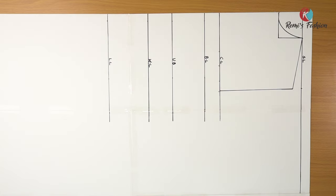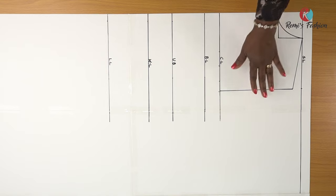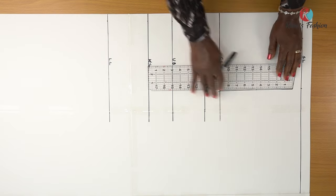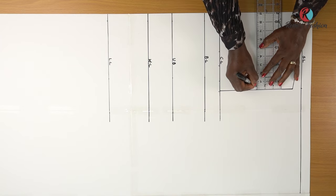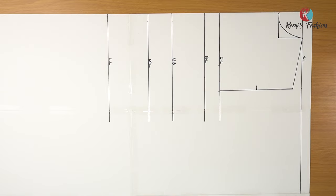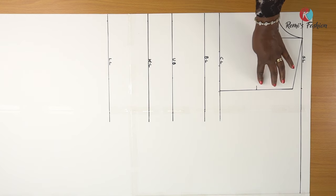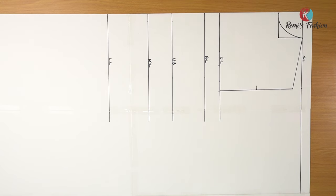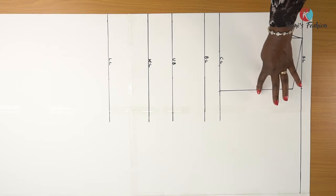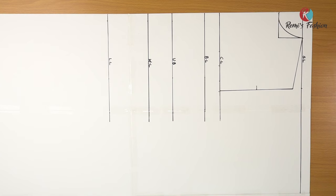The next thing is to create a curve by finding the midpoint of our armhole line. We're using 9 inches, so 9 divided by 2 gives me 4.5 inches. I'm going to measure 4.5 inches and mark. Then I'm going to draw half an inch inwards — this is where I'm going to draw my armhole curve. Measure yours and divide it by two; whatever you get is what you input here. Mark your midpoint and take half an inch inwards.